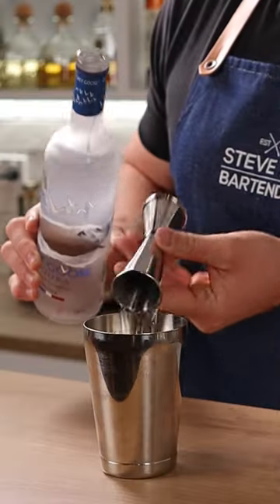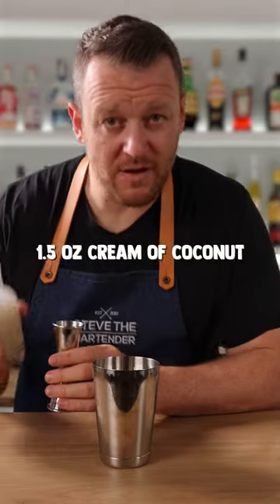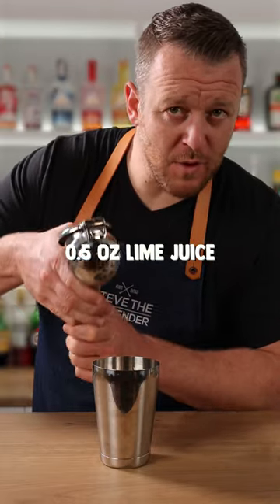Start with two ounces (60ml) of Grey Goose vodka, 1.5 ounces (45ml) of pineapple juice, then 1.5 ounces (45ml) of cream of coconut, which is sweetened coconut cream.